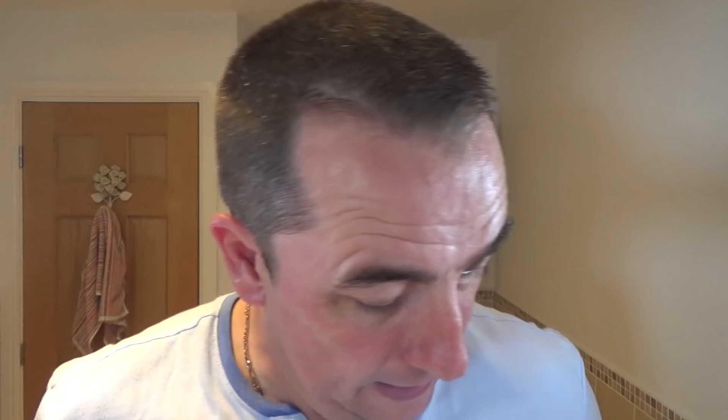And then we used L'Oreal Men Expert Hydra Sensitive with Birch Bark — that's there, good stuff. And then we used this posh stuff, Tales of Old Bond Street Victorian Limes Fragrance, which comes in this box.